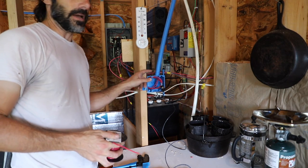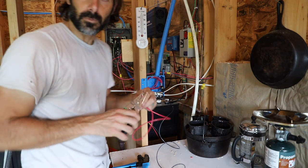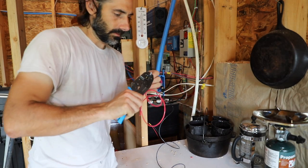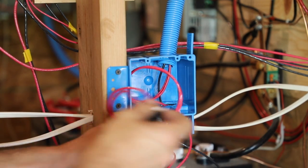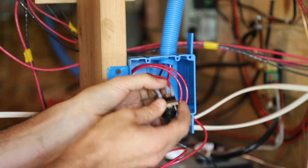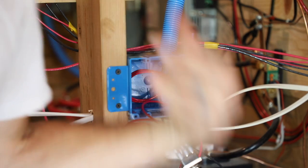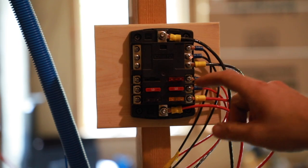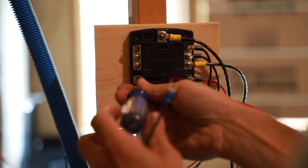Now we need a positive wire long enough to go back to the fuse box — basically just from here back over here, so it doesn't need to be very long. One end we'll put a connector for our switch. This is our common, also known as power in or power out of the switch circuit. Connect that — that's connected. And now we'll take that and our neutral back to the fuse block. I like to use corresponding pins so I know which positive and negative go together — I'll connect the positive here and the negative there and keep that same pattern.